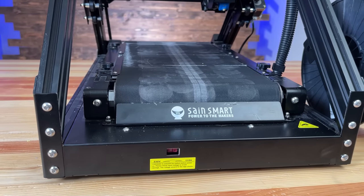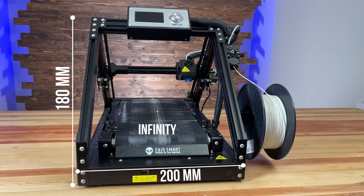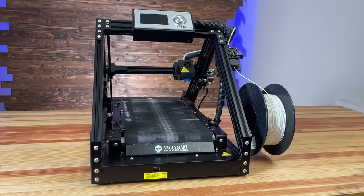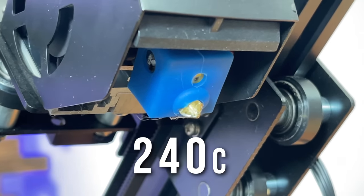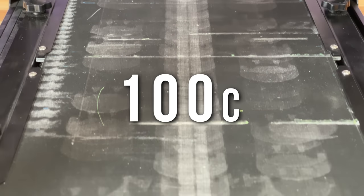Specs on the machine are pretty decent. It's 200 on X, 180 on Y, and infinity on Z — to infinity and beyond! That 0.4mm nozzle on the end of the extruder will go to 240°C, and the heater under the belt will take you to 100°C.